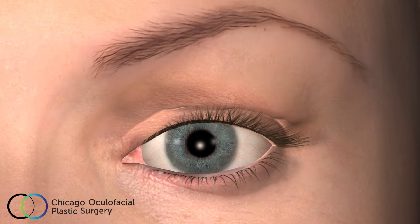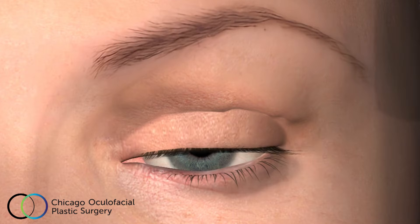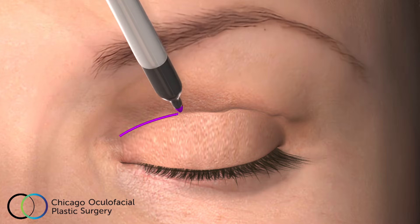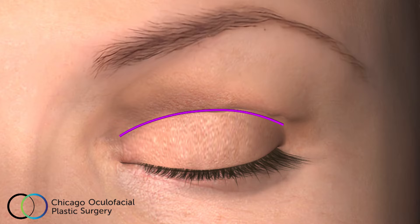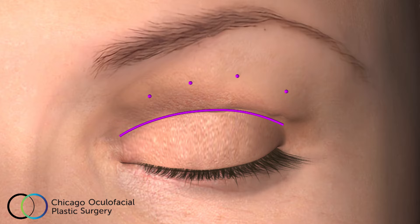The first step of upper blepharoplasty surgery will be to anesthetize your eye with numbing eye drops. The surgical area is then sterilized with alcohol preparation swabs. The natural eyelid crease is then marked with a sterile marking pen, taking into consideration your specific anatomy and objectives of upper eyelid surgery. Your surgeon will then carefully check that enough skin remains outside the boundary of the marking so that you can easily close your eyes after you heal from the operation.